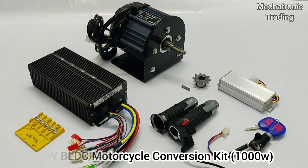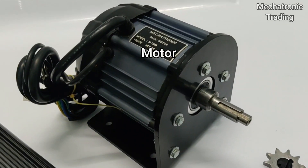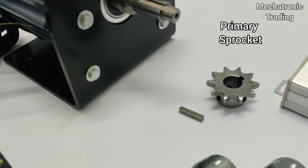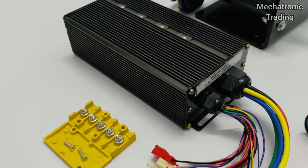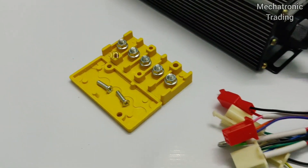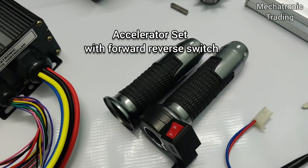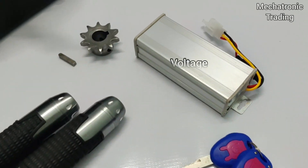This is a 1000 watt motor kit that includes the 1000 watt BLDC motor, the mount plate, the primary sprocket, the 40 ampere controller, a yellow box for the connections, the accelerator set with a forward reverse switch, the ignition lock, and the voltage converter.